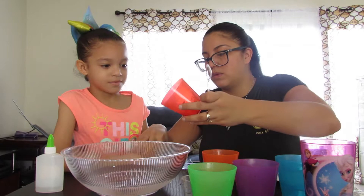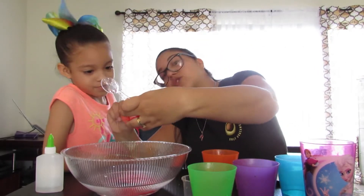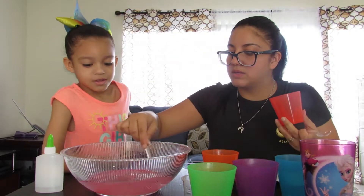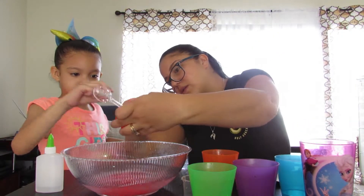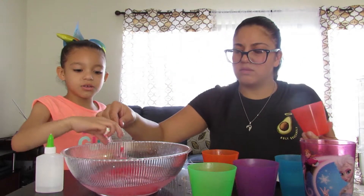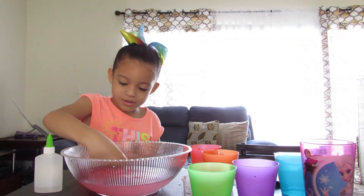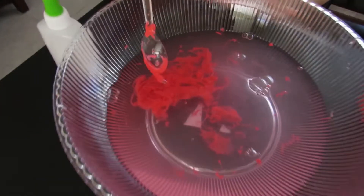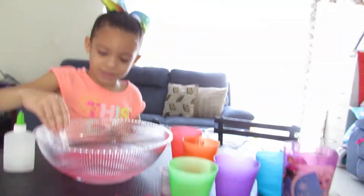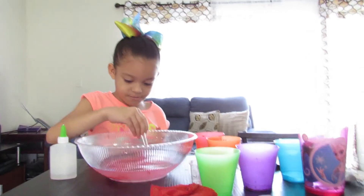Let's do this, guys — let's see how this actually works. It looks so weird, it looks like chicken. I don't know if we're doing it correctly. We're gonna try to do that with all of the colors and we'll be back.